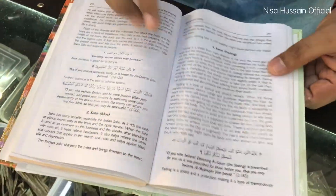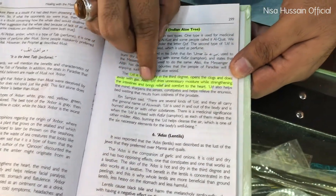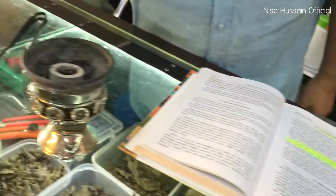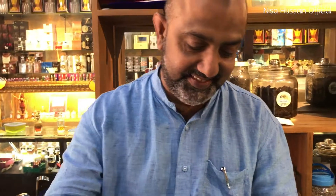Why do we burn the gaharu? If you look at the book on the medicine of the prophet, back in the prophet's days agarwood was only found in India. It says the Indian aloe tree dries unnecessary moisture while strengthening the intestines and brings relief and comfort to the heart. So that is the reason why smoking this is very good for the respiratory system and also good for the heart.